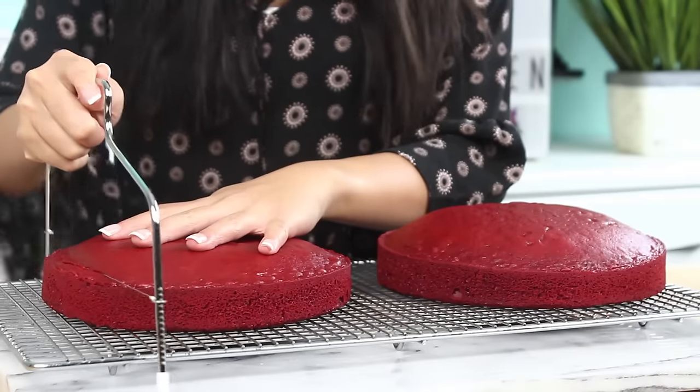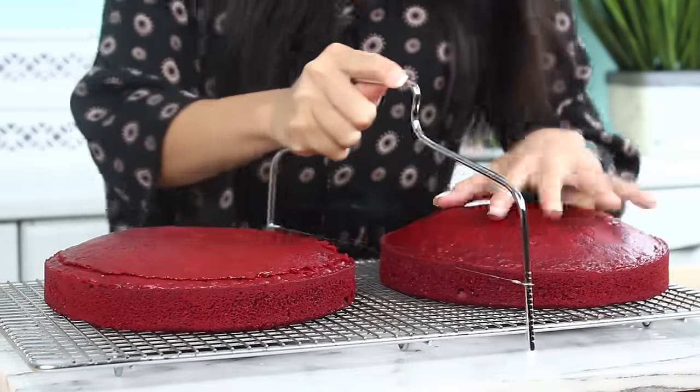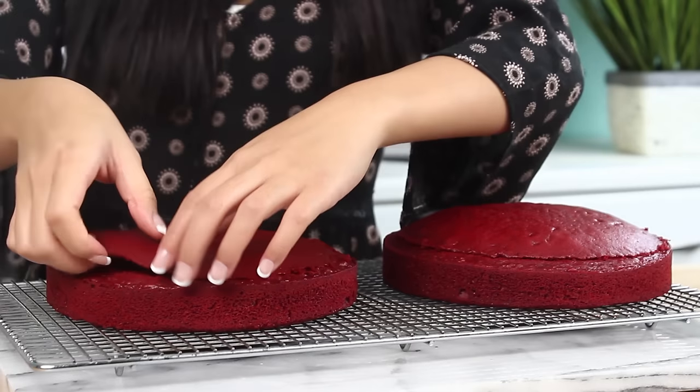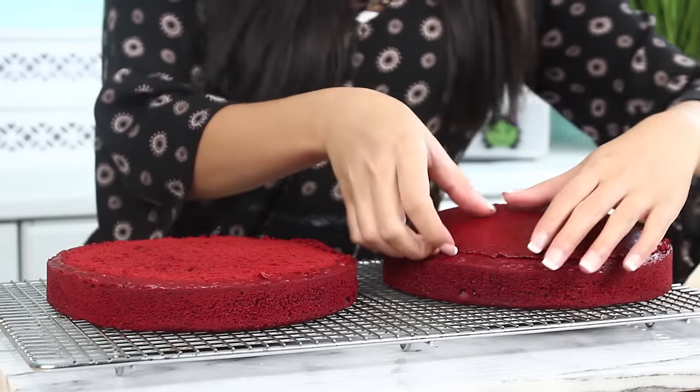First off I have two 8-inch red velvet layer cakes and I'm just going to level these off. This may or may not be a box mix cake, but don't tell anybody. Today we're just going to focus on the mirror glaze so I wanted to keep it simple. I will leave a really good red velvet cake recipe in the description box below if you're interested in making it homemade.